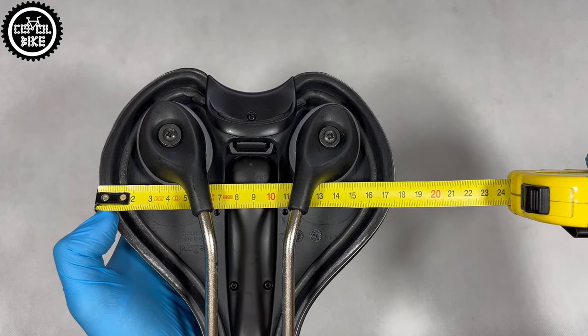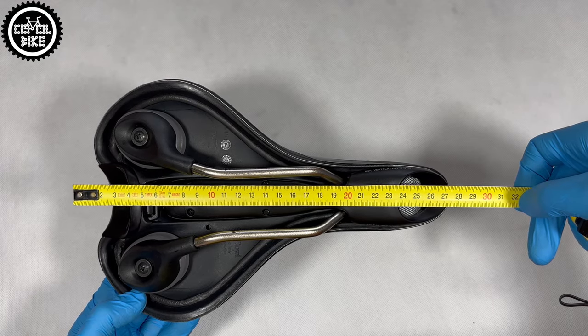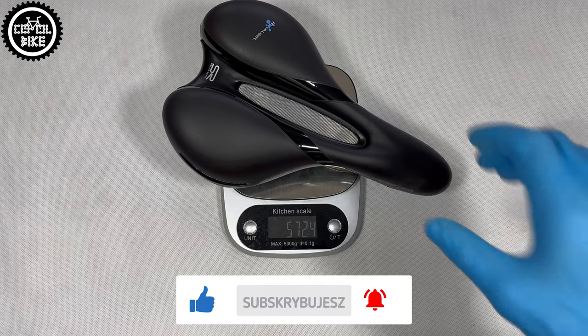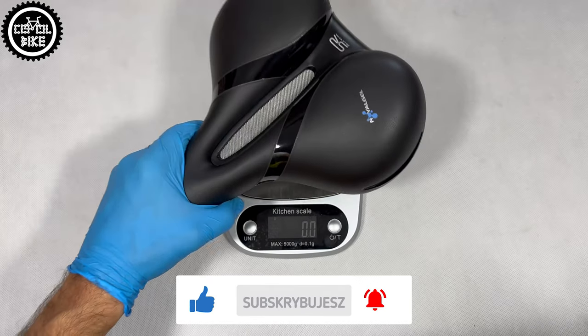This saddle is 18 cm wide and almost 28 cm long, so it has to be heavy and weighs over 500 grams, but that's nothing compared to the heavier Relaxed version.